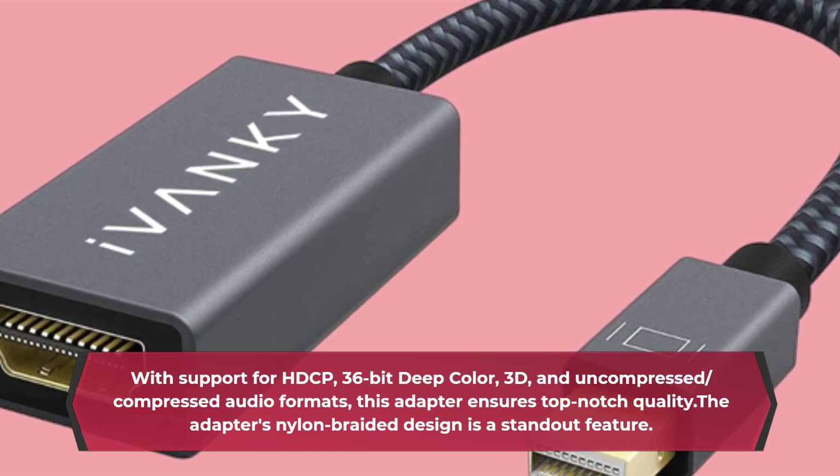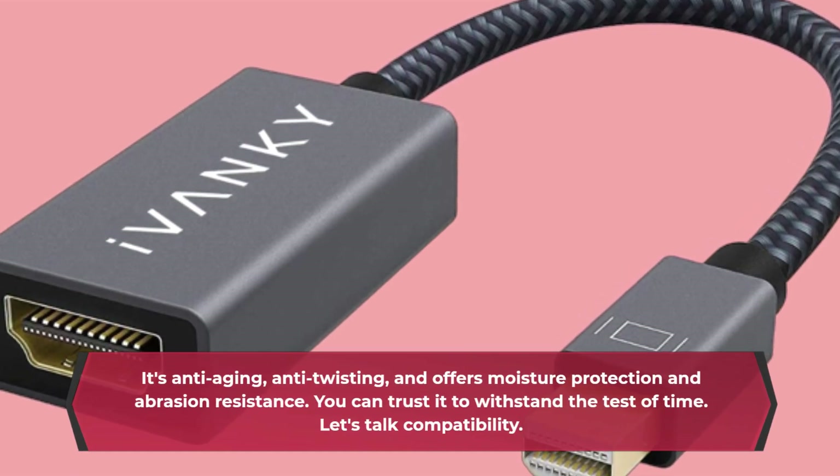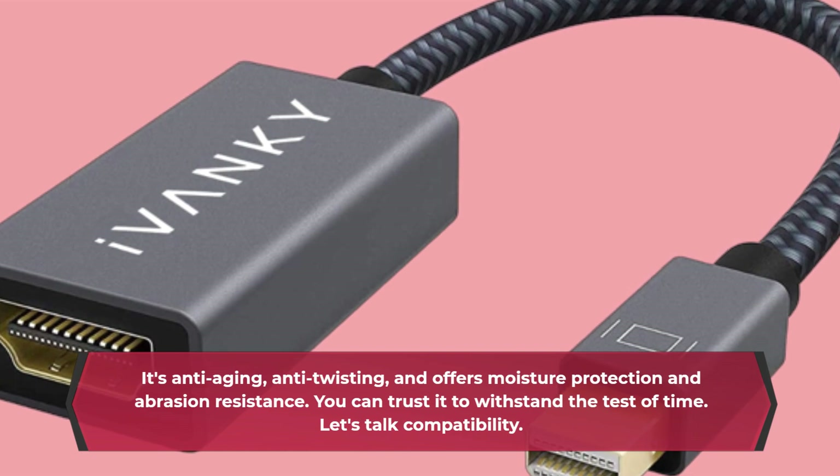The adapter's nylon braided design is a standout feature. It's anti-aging, anti-twisting, and offers moisture protection and abrasion resistance. You can trust it to withstand the test of time.